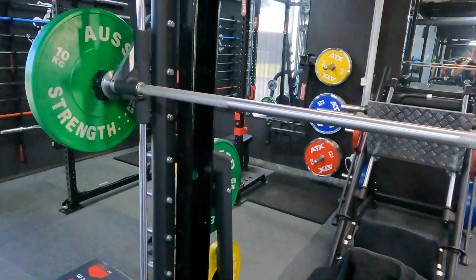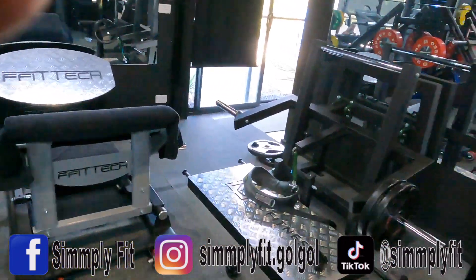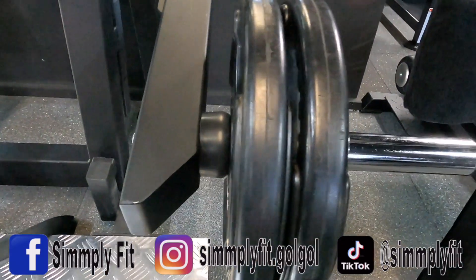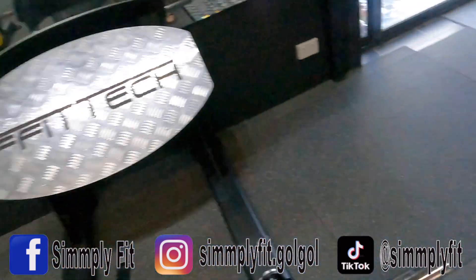It gives a perfect spacer for the plates to go on. So, 20 bucks, five dollars each to do this. I've got to use this one on the other side of course, and I've already just done the belt squat. You can see there it is on the inside - there's nice clearance. Otherwise without that, those plates are hitting on this arm just here.